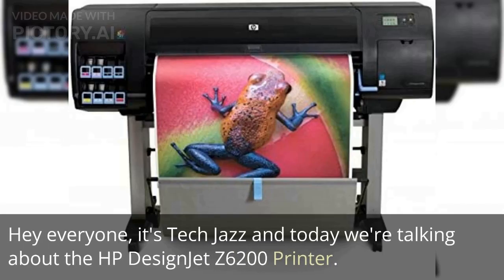Hey everyone, it's Tech Jazz and today we're talking about the HP Design Jet Z6200 printer.